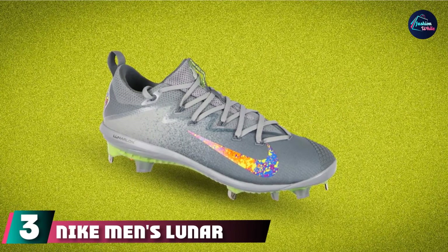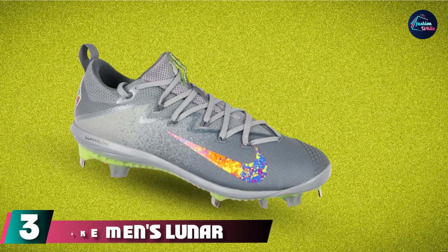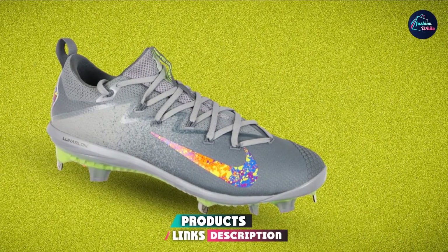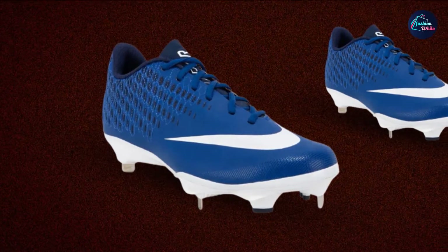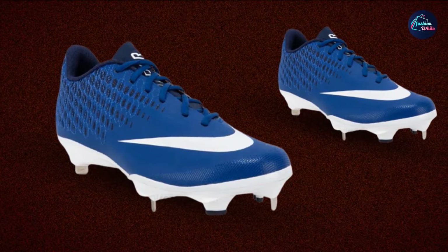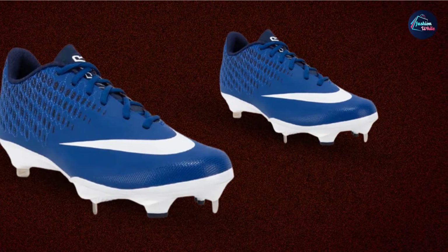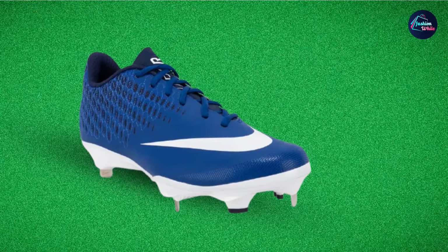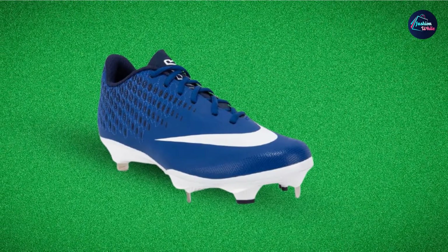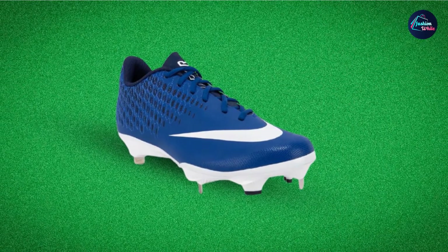Number 3 is the Nike Men's Lunar Vapor Ultrafly Elite Baseball Cleats. If you thought sport shoes with cleats are a waste of money, these Nike sneakers would definitely correct that impression. You have to love the phenomenal design — it's quite multivariate with 21 different designs to choose from. The Nike logo is imprinted both on the side and the sole. Specially designed for speed, this is a great choice for runners, as it is light on the feet allowing for a faster, smoother, and less stressful dash.